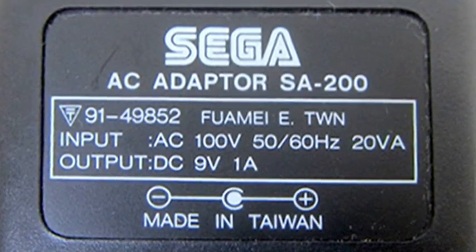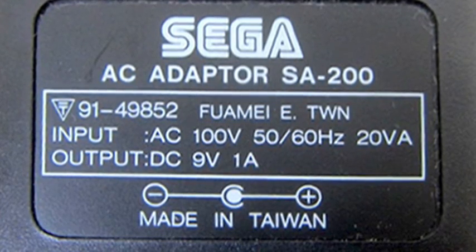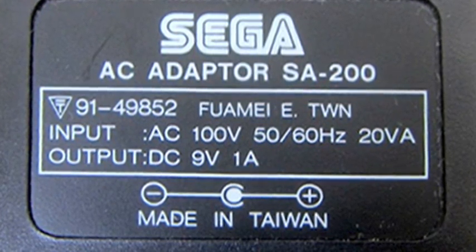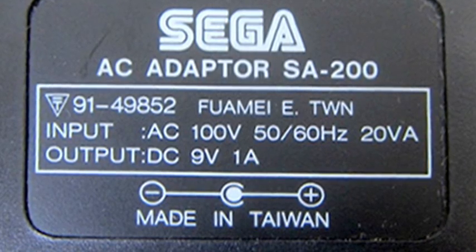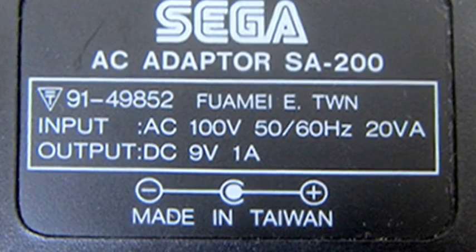I'm using the power adapter that came with my Sega Nomad, which is rated at 10 volts 0.85 amps. The official adapter is rated at 9 volts 1 amp and is a positive inner, negative outer.